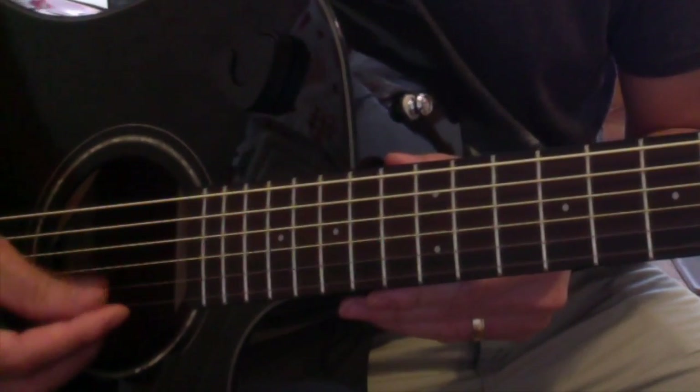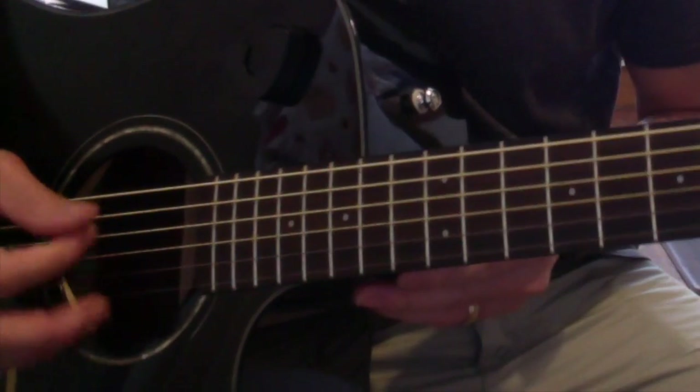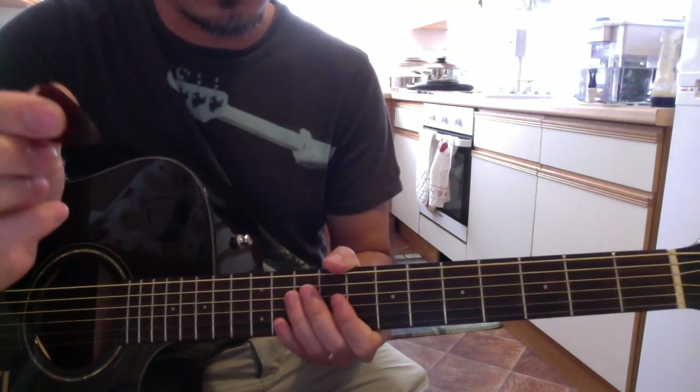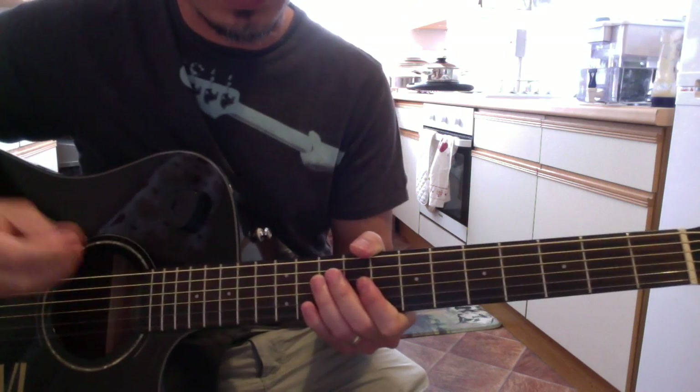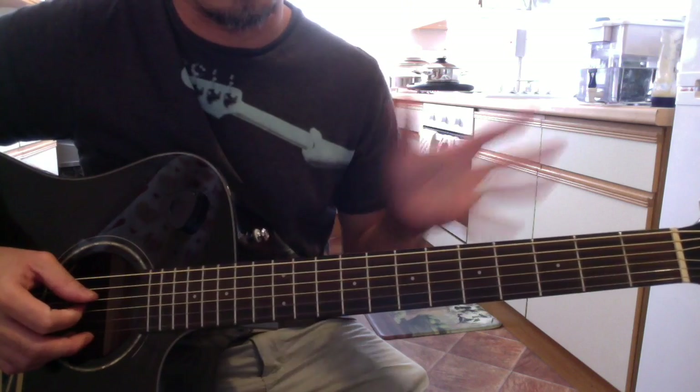So if you pluck or strum these three strings, it will make the sound of a G chord, as long as you have good control with your plectrum or pick. You can make a G chord without pressing anything.